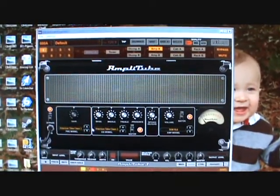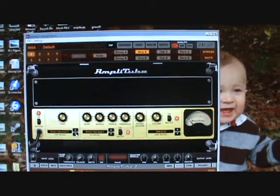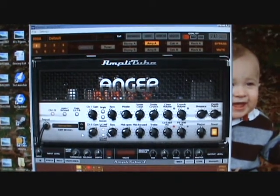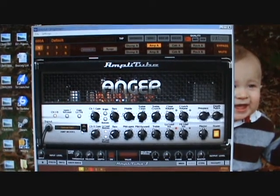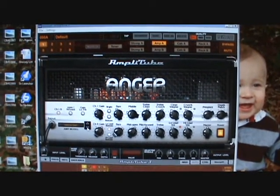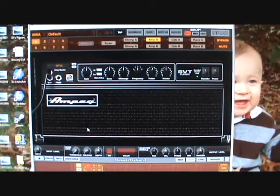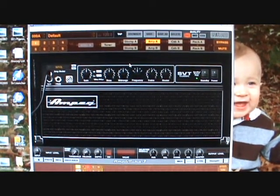With this program you can purchase additional modules. This one is supposed to be modeled after a Marshall amplifier. This one I purchased for a couple dollars — it's modeled after the Engl Powerball, basically a high-end, high-gain amplifier. This is for guitar. Here's the basic bass amplifier you get when you download the program, and I also purchased the Ampeg SVT Classic. So there's your amplifiers.